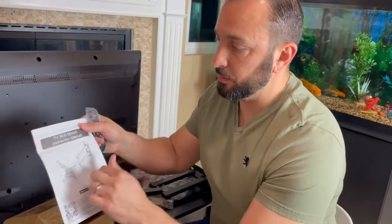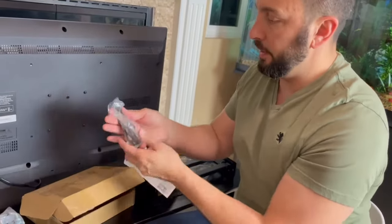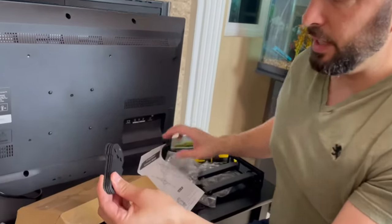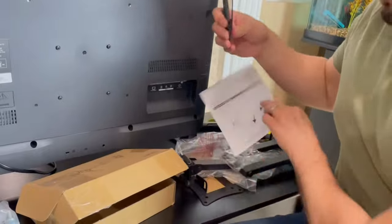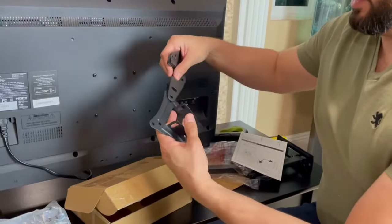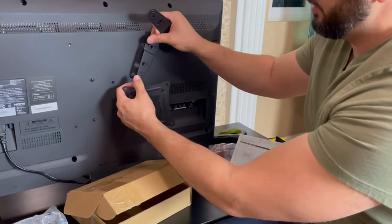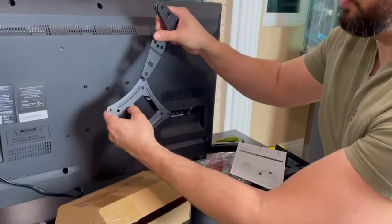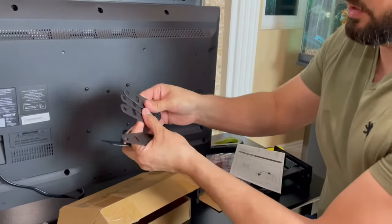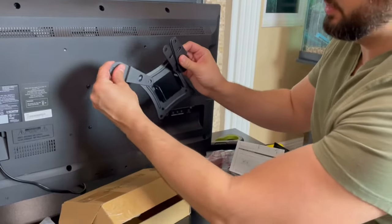It comes with instructions, so we have our instruction manual right here. We also have these extender pieces — there are four of them and they all go on one side. Depending on your TV and how the back is set up, you may need these extenders or different supports. That's what these are for.